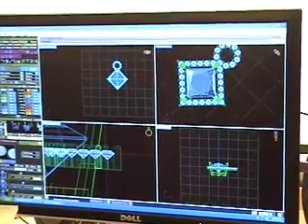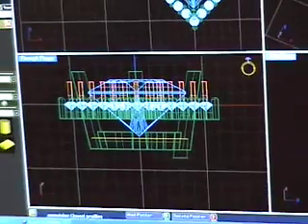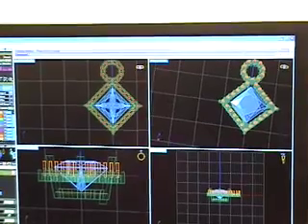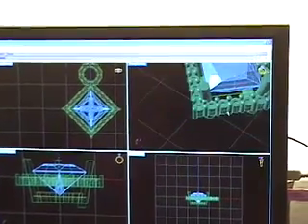At this point, the piece is nearly complete, and the designer makes starter holes for the diamond setter to drill in, ensuring precise placement. This is done by subtracting the long pipe shapes from the base shape. The building blocks of the piece are then removed, and the piece is ready to be built into a wax mold.